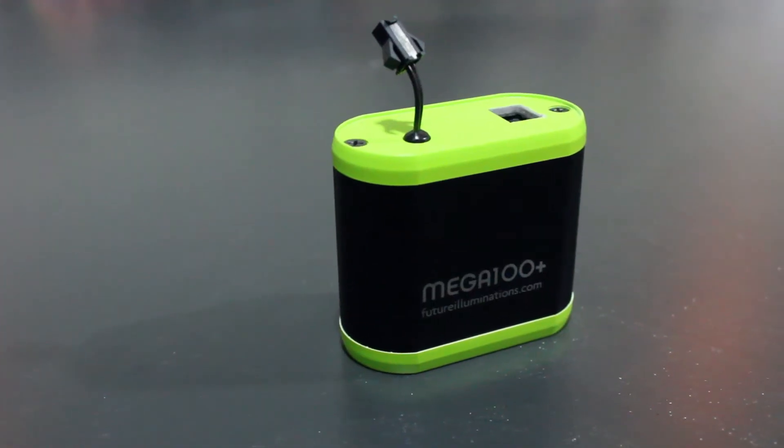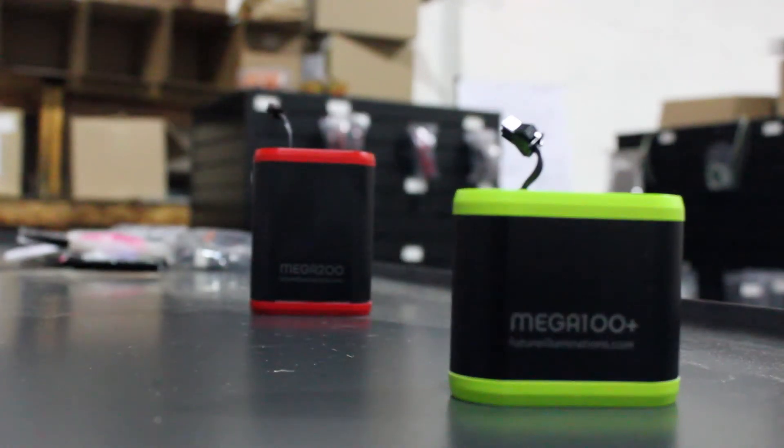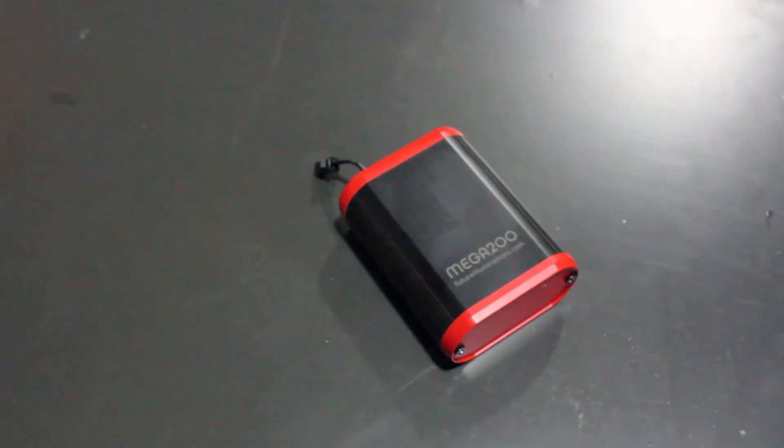The next thing we'll show you is our Mega 100 Plus EL panel inverter, which will do up to 500 square inches. What's great about this inverter is it's about half the size of our Mega 100, but it'll power any of our electroluminescent panels up to about two to three times the brightness and will go up to 18 volts.